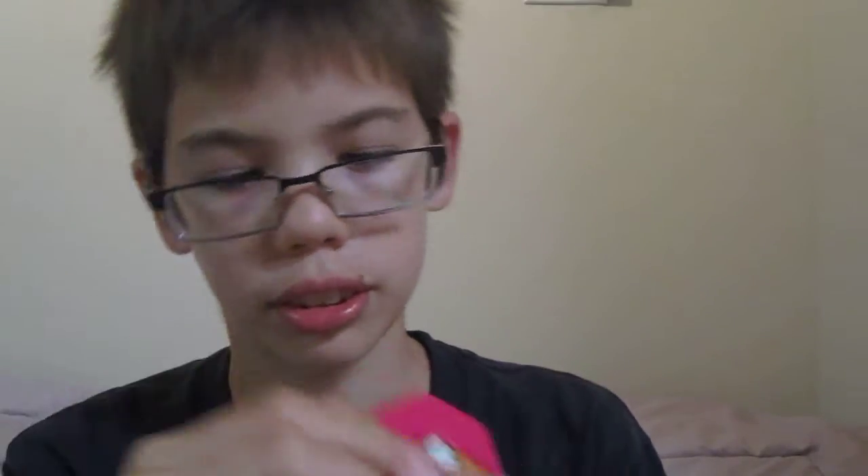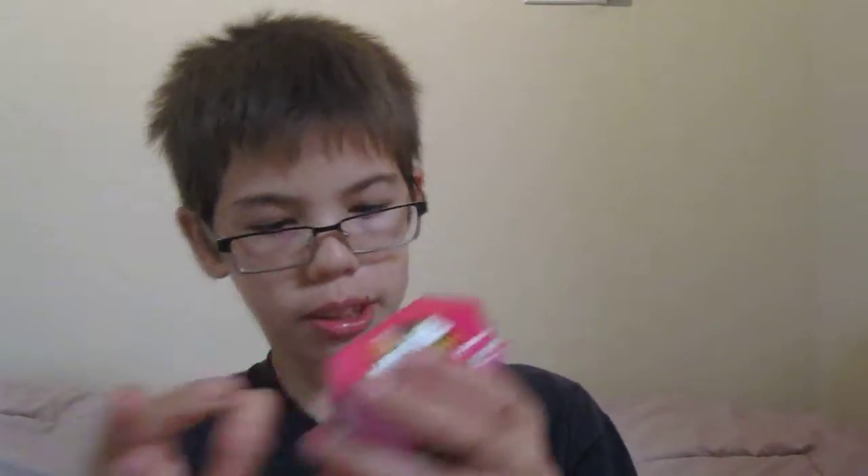Here's the back, it looks really cool, and here's the top — it just says Hello Panda, and then Meiji, or however that's pronounced. As you can see, it's kind of just like pandas, which is pretty cool.